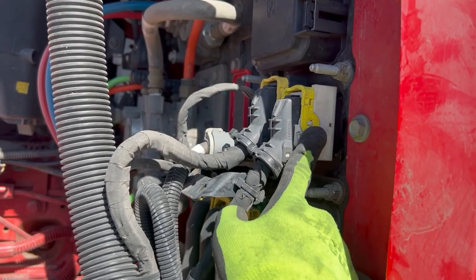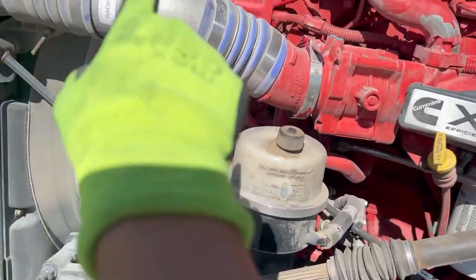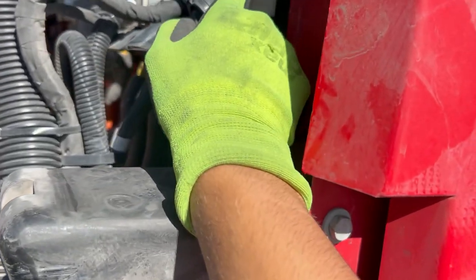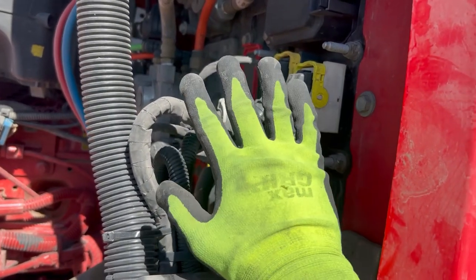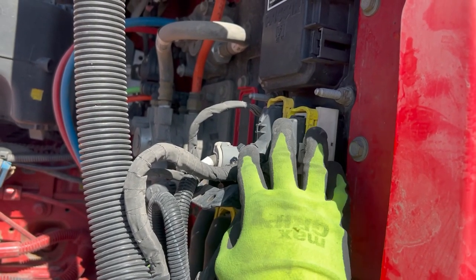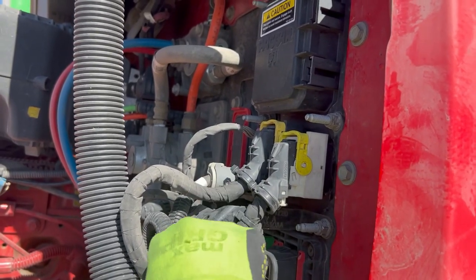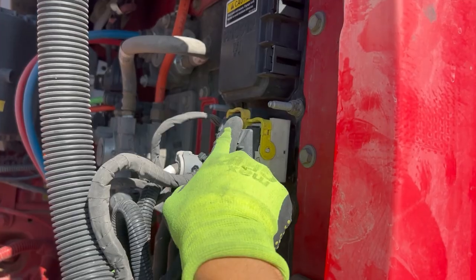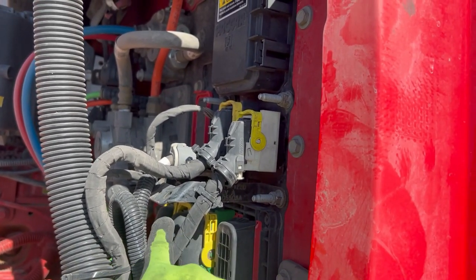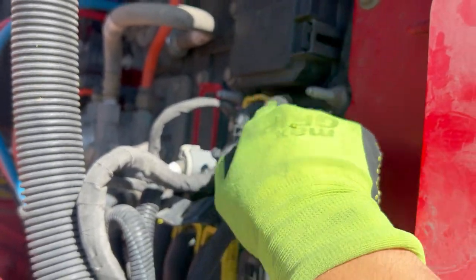Something to look out for, guys: make sure that when you're doing your regular pre-trips, when you're checking everything around the engine, one of the things you're checking for is to make sure no one's been messing around — especially if you've left the truck alone for an extended period of time. Take a quick peek at the fuse box, making sure nothing's broken, all the handles are in place, and everything's tight and secure on all the fuses.